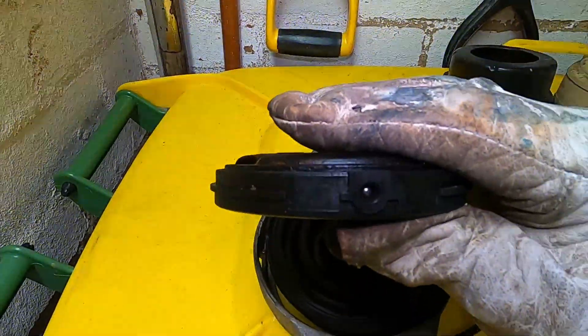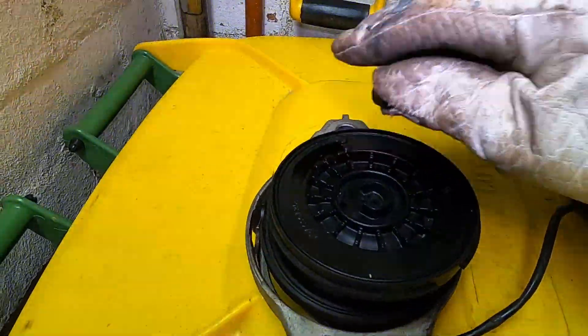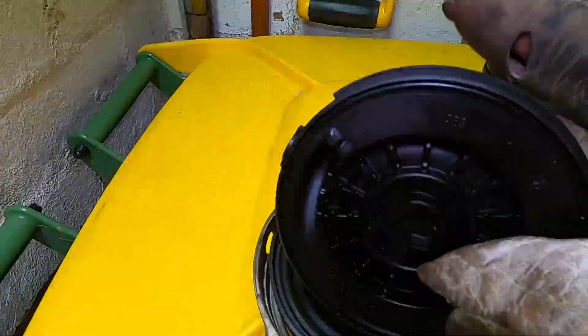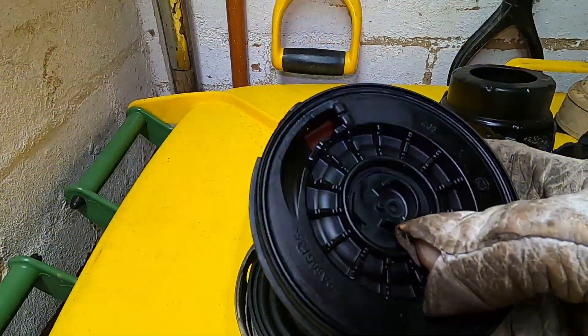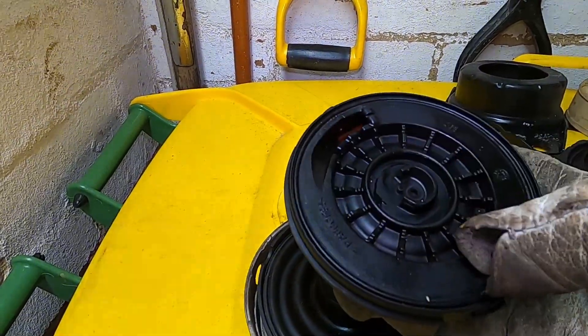Not exactly sure what that ball is - I think that's where they fill the fluid. Underneath this you can see there's a little air valve, and as I move this up and down you might just see that diaphragm inside there moving and a little bit of air.